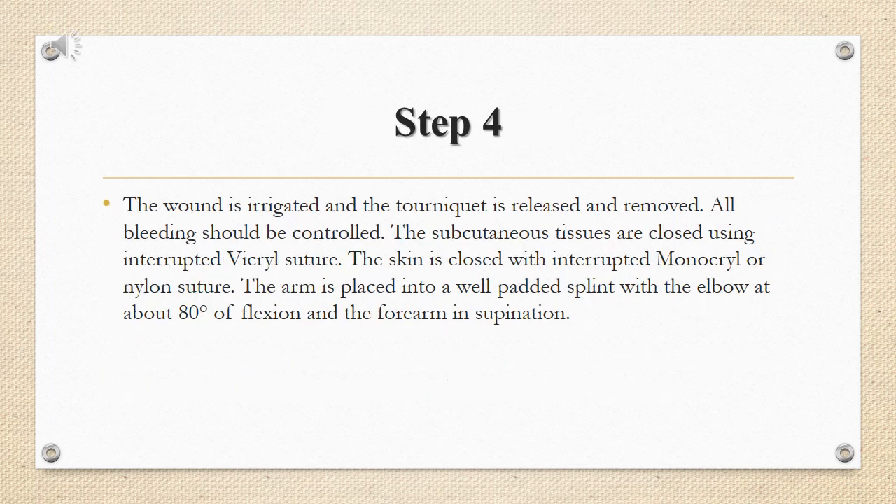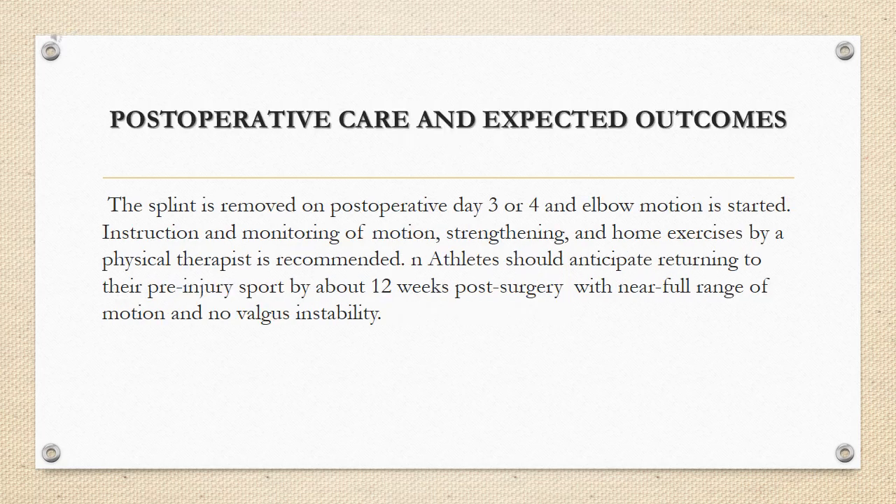Step 4: the wound is irrigated and the tourniquet is released and removed. All bleeding should be controlled. The subcutaneous tissues are closed using interrupted vicryl suture. The skin is closed with interrupted monocryl or nylon suture. The arm is placed into a well-padded splint with the elbow at about 80 degrees of flexion and the forearm in supination.